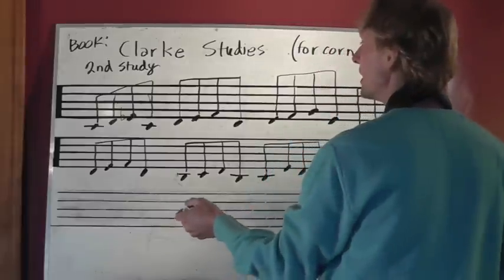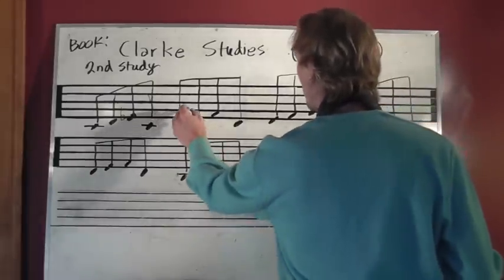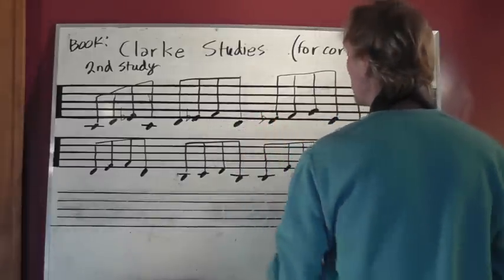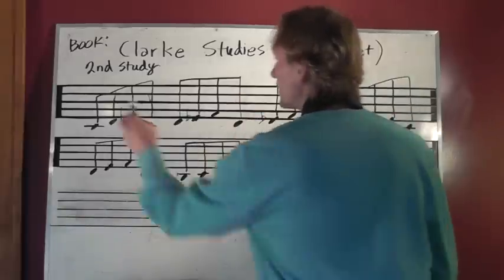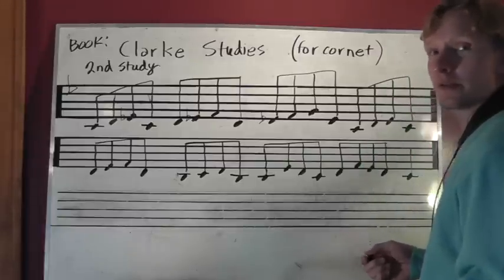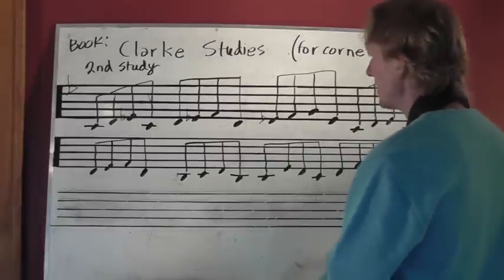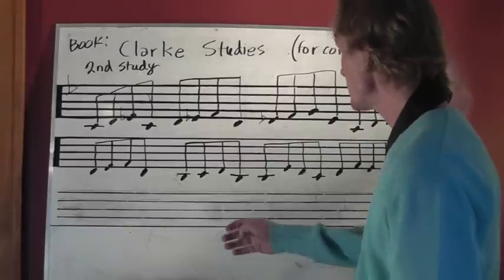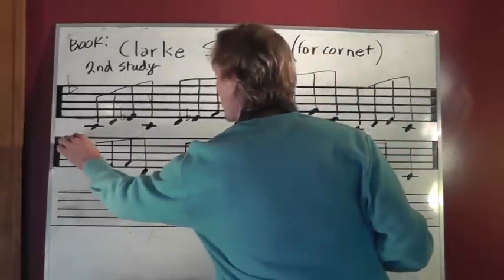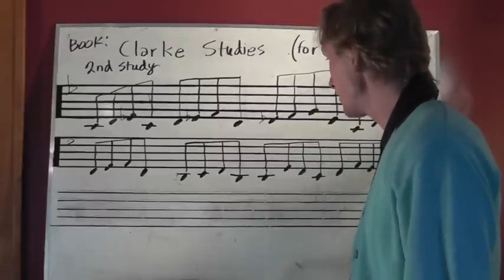For instance, we'll just make this minor — just make all the E's flat. Or we could say it has this arbitrary key signature: E-flat, which isn't a real key, but it is now. So just assume that everywhere you look there's an E-flat.